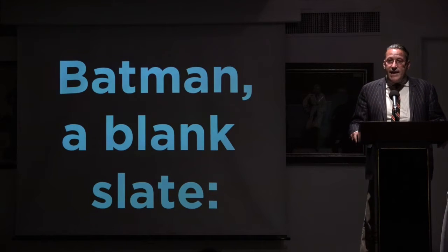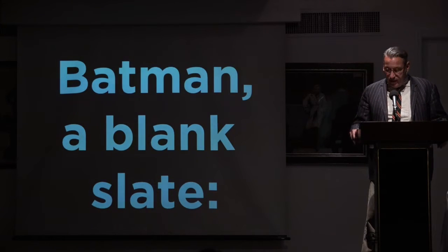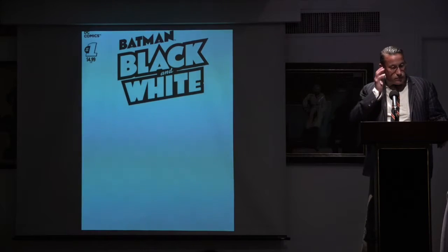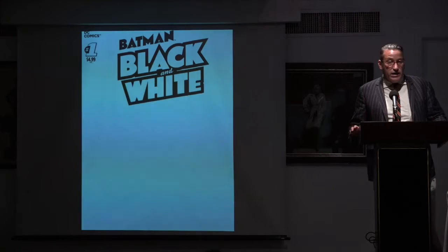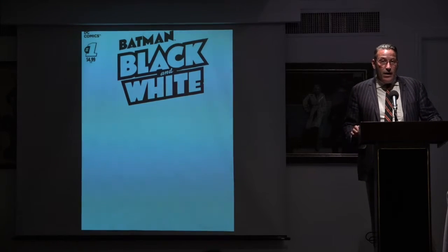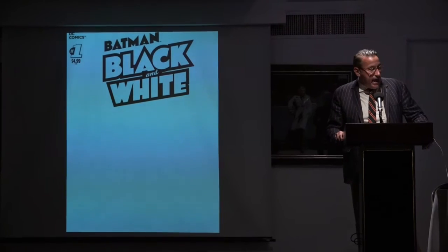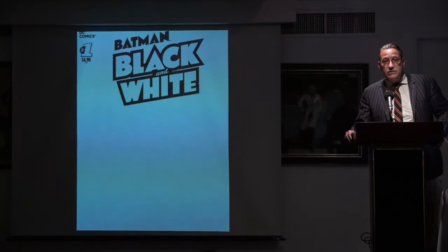They asked me to write one, which I did, and it was drawn by a wonderful artist named Michael Cho. What I did not realize was that when issue one — which I did the first story of — finally came out, almost two years ago to the day, it came out at the end of September in 2013.